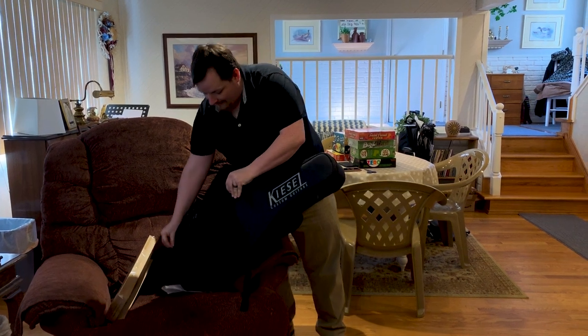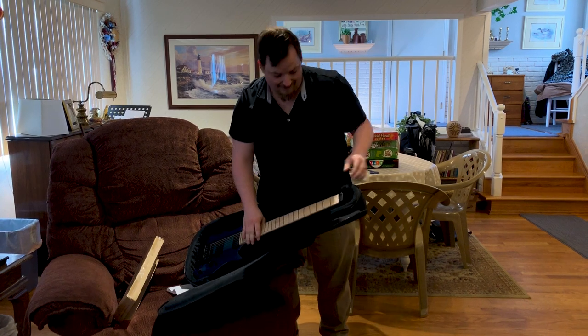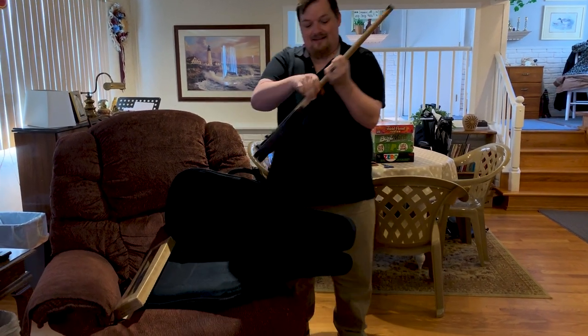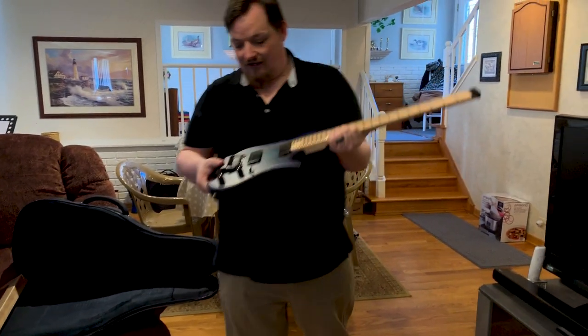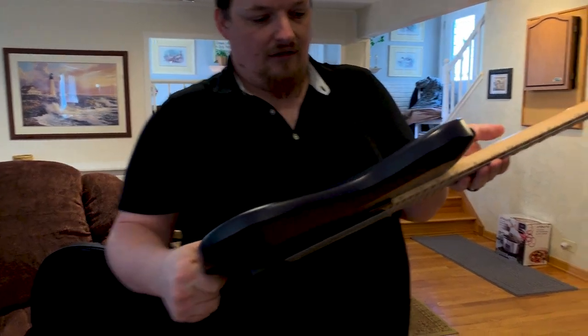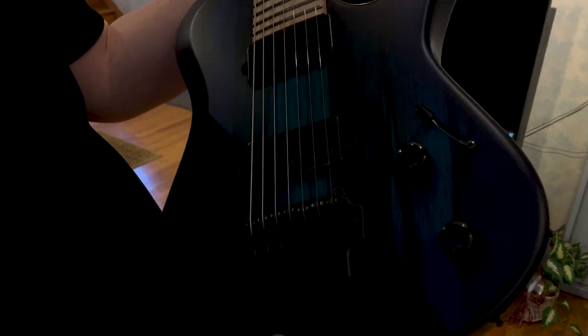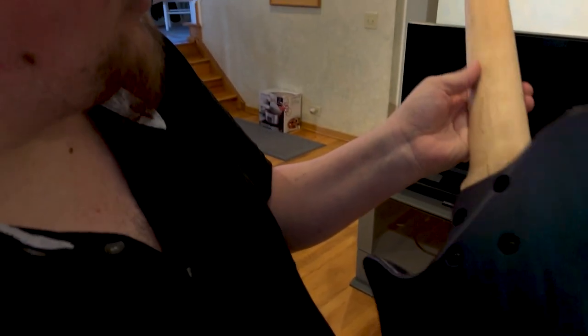I'll get to be the second one since I picked the colors. That is fancy. Nice neck profile, seven strings, tremolo bar. Look at that satin finish. Black limba. It's a nightburst — it's a very dark guitar, which is exactly what I was hoping for. And glow-in-the-dark inlays. Cool stuff.